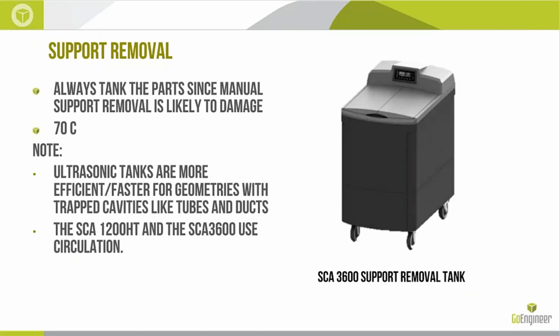Support removal — this is an entirely soluble support. You can't really remove it by hand because it bonds so well; you're likely to damage the part trying. 70°C is the recommended temperature. Ultrasonic tanks are recommended, especially for tubes and ducts with deep blind holes — the ultrasonics increase diffusion and the soluble front as opposed to traditional circulation tanks. The default tanks for F123 series are the SCA 1200 or 3600 circulation-based units. If you want, there's also a whole line of ultrasonic tanks available, or you can look up any temperature-controllable ultrasonic tank on the market as an addition.